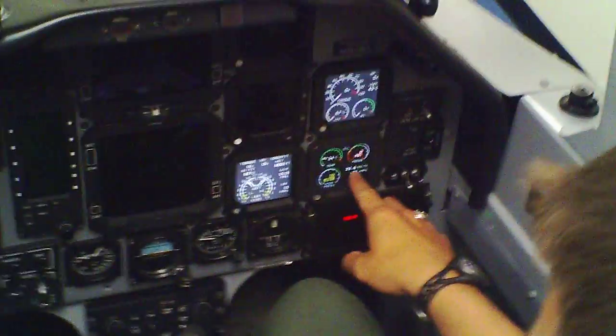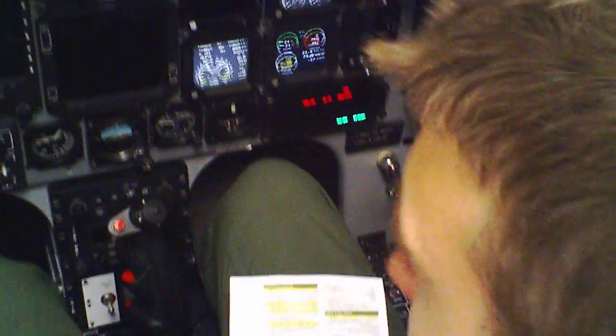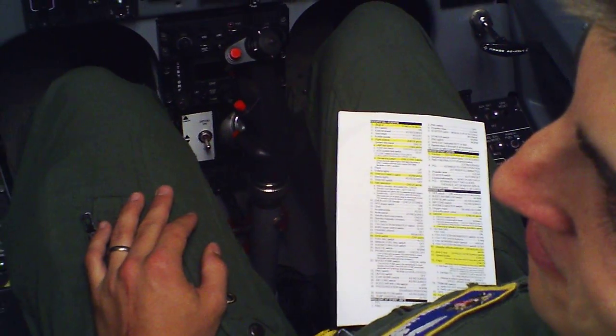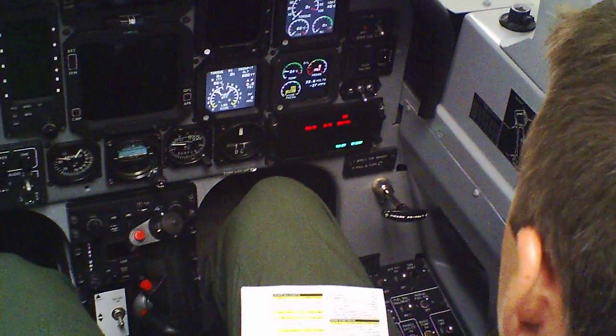So now I'm ready to start. Make sure I've got the voltage I need — 23.6. So now I'm on callout here. It's going to be: crew chief, fire bottle, no servicing. Start one. Still on. Let it start. And cranking, cranking.